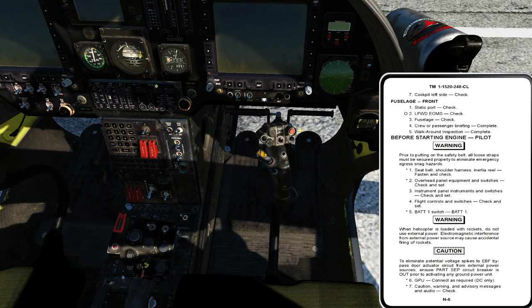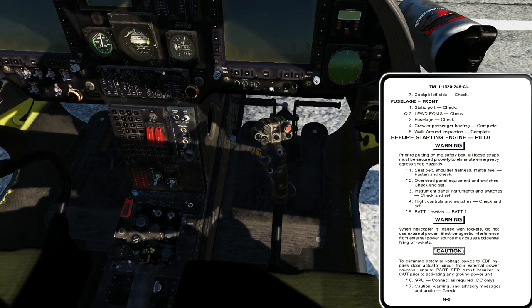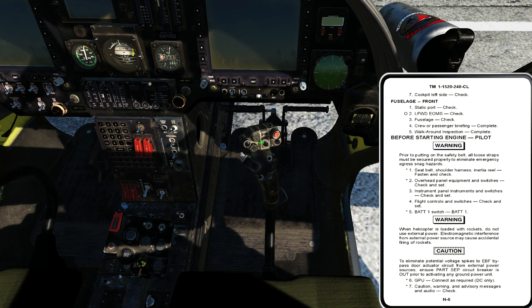Moving to step three: flight controls and switches, check and set. I check my pedals — no ratcheting, binding, full freedom of movement, nothing unusual. I move to my cyclic: without hydraulic power there's not a lot I can move — maybe an inch in each direction — but I can see through the shadows that my blades are correlating with what I'm doing. Then I move to my collective: full up, full down, no ratcheting or binding, full freedom of movement. I open the throttle to check full throttle open, check my idle detent — that button is working, preventing inadvertent throttle closure — then I press the idle detent and close the throttle. I check my collective control head switches: landing light should be off, jettison cover down.